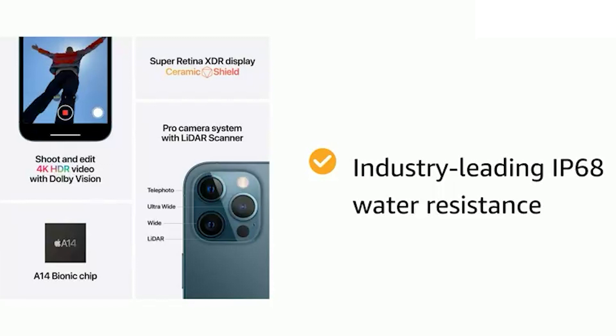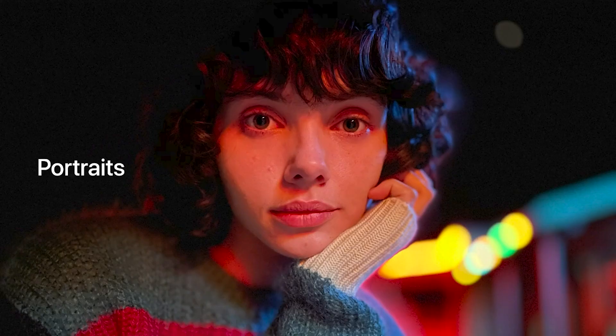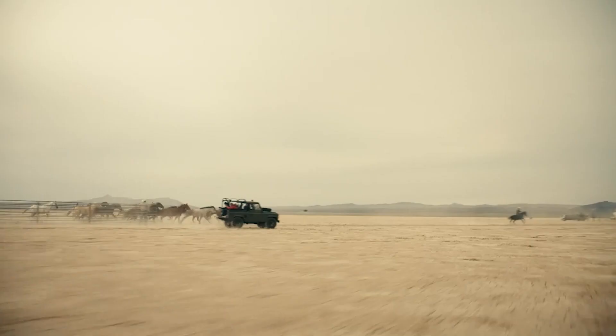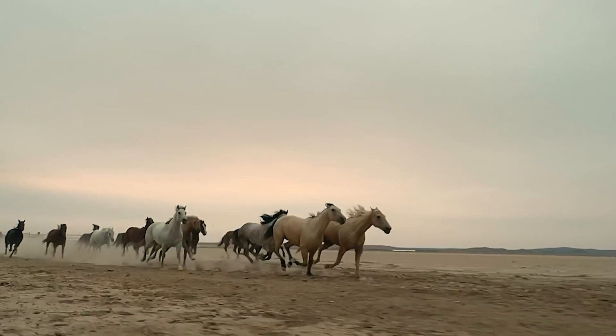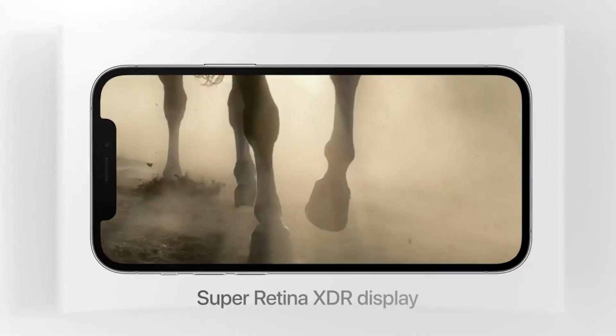If we talk about the camera and video, it has a triple 12MP camera system with portrait mode, depth control, portrait lighting, Smart HDR 3, and 4K video. The portrait mode background blur is very good.